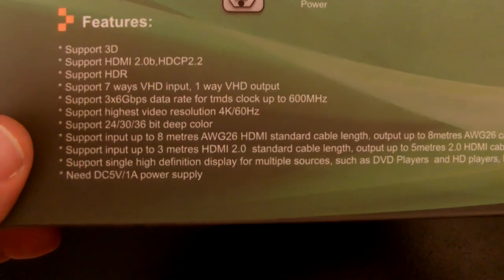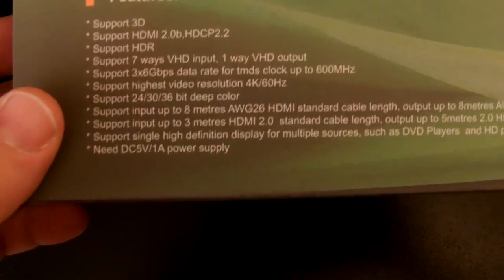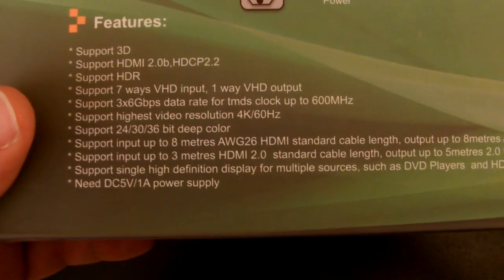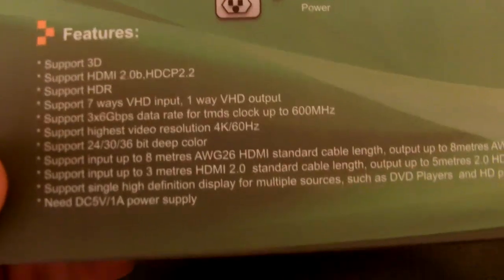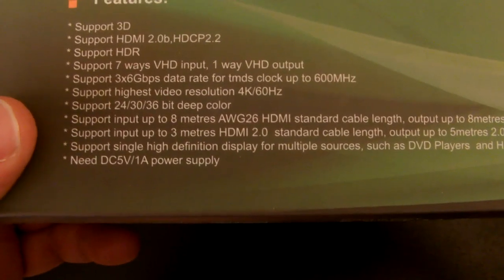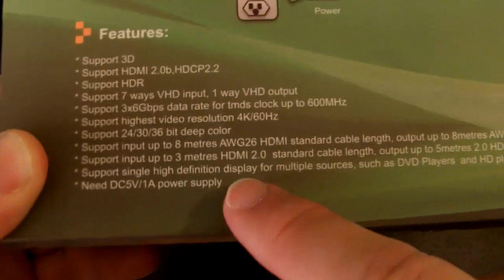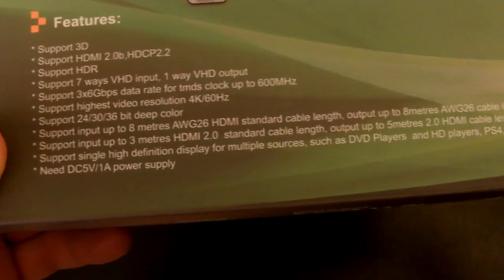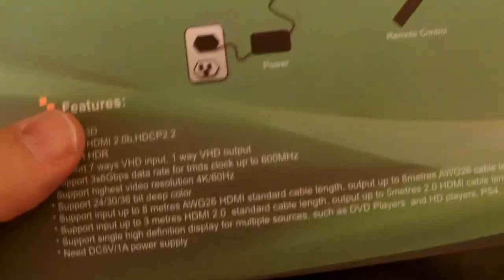Just for the record, the box gives more details: it supports 3D, HDMI 2.0, HDCP 2.2, supports HDR, supports 7-way HDMI input and 1-way HDMI output — so all of them go out to one HDMI output source. It supports 3x GPS data rate for TMDS clock up to 600 MHz, and supports the highest video resolution of 4K at 60 Hz. I know you can get higher than 4K now, but this TV won't go higher than that, so for this device it works perfect. It supports input up to 8 meters, and output up to 3 meters of HDMI 2.0 standard cable length. It also supports single high-definition display of multiple sources such as DVD players, HD players, PS4, and set-top boxes, and needs a DC 5V/1A power supply, which it comes with.